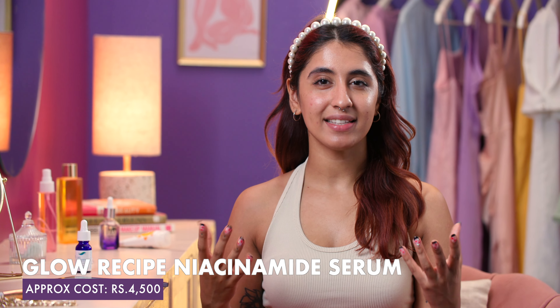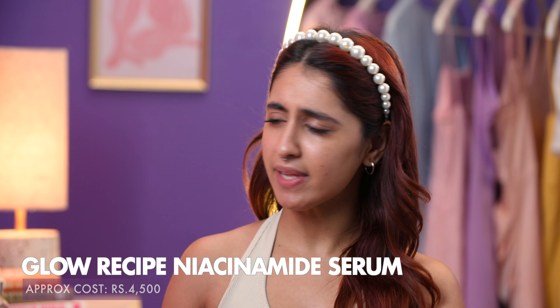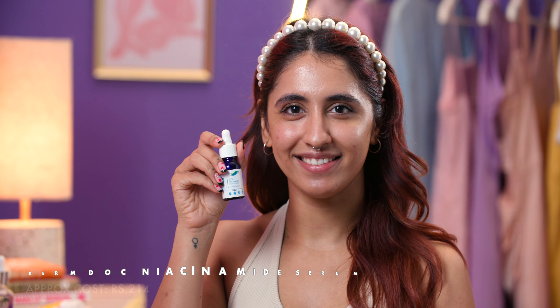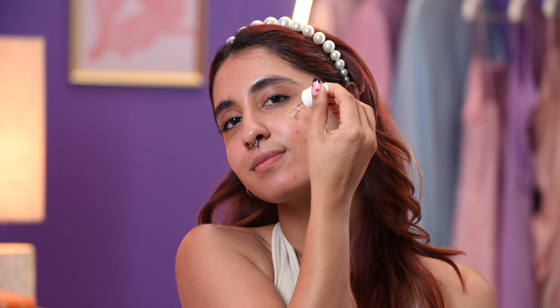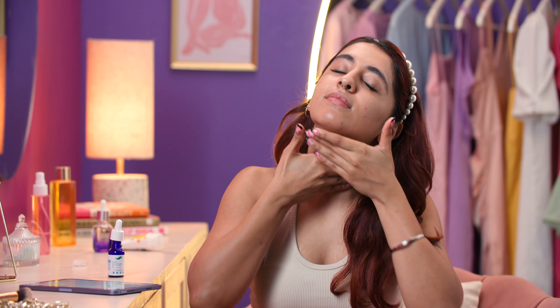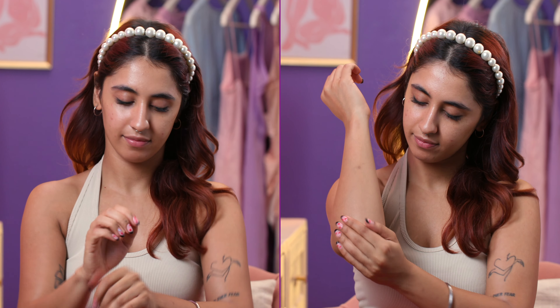Aliyah then adds niacinamide to her routine, which can be expensive or as budget friendly as Rs. 214. Although this is not a mandatory step, niacinamide builds protein in the skin and saves it from environmental damage. Don't forget to apply any remaining or extra products on your neck, hands or elbows.